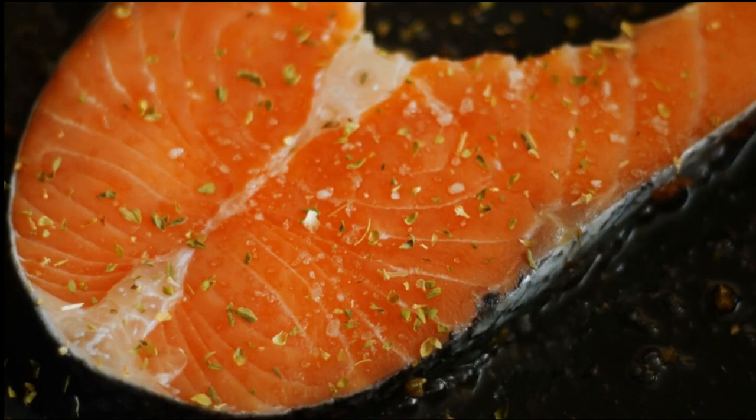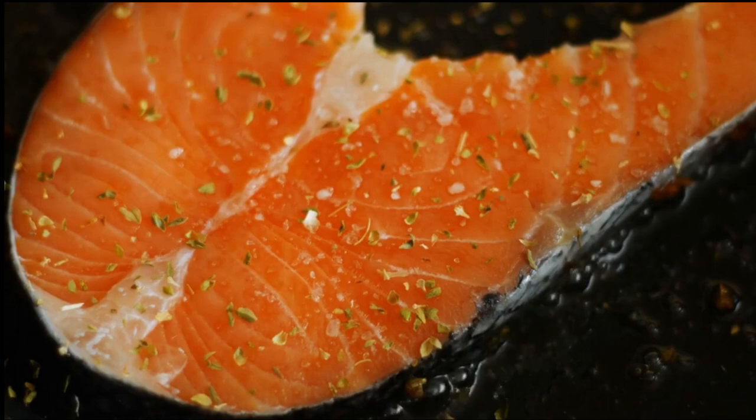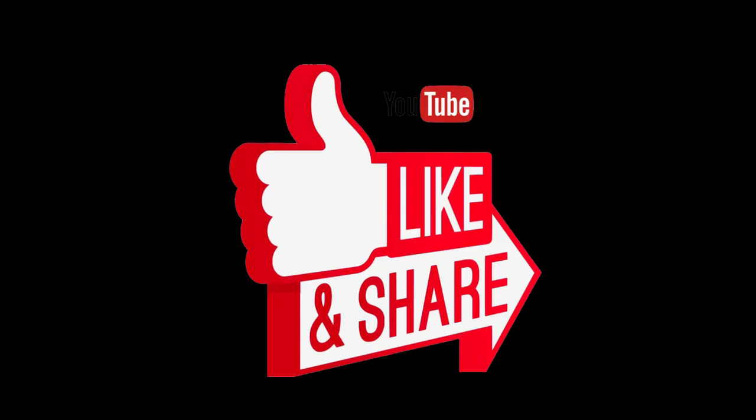So apart from being healthy, it's also delicious. Now before we get into how to prepare this lovely meal, I'd like you to subscribe, leave a comment, like, and of course hit that bell icon so that you get notified of when I upload new recipes. I'd really appreciate it.